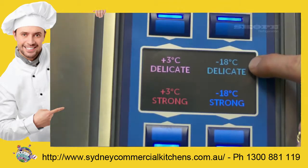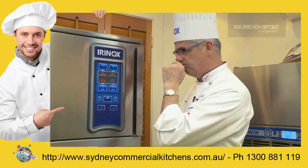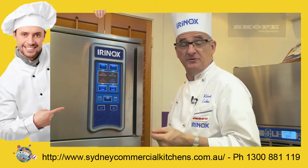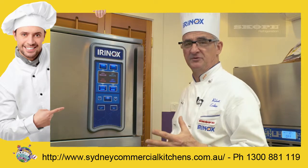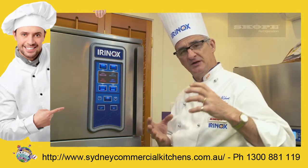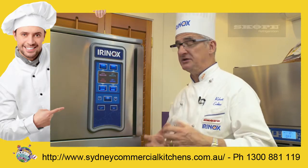Something new: delicate freezing — delicate minus 18. Why do I use that? Because I want to freeze cooked food, something that we can do now. If I was to use the strong freezing cycle, it might damage the food because it's very hot and the air temperature is very far apart. We can have freeze burning and some degradation of the product, especially in pastry.